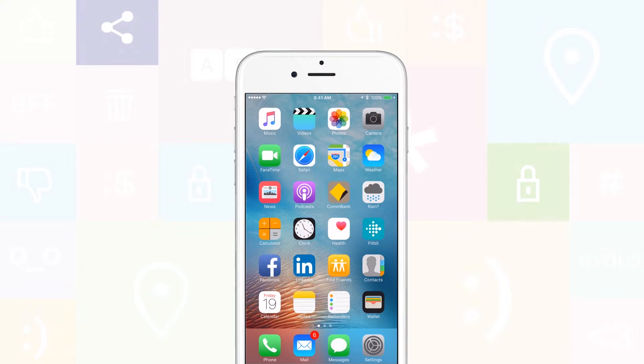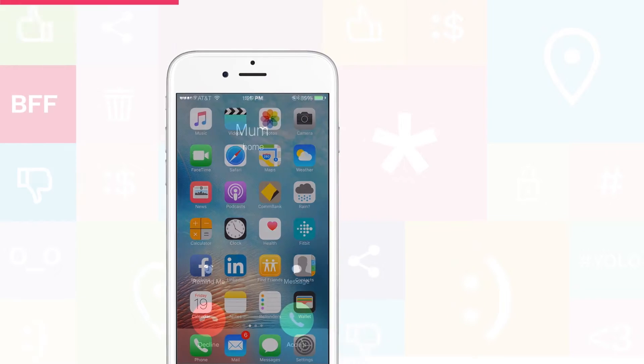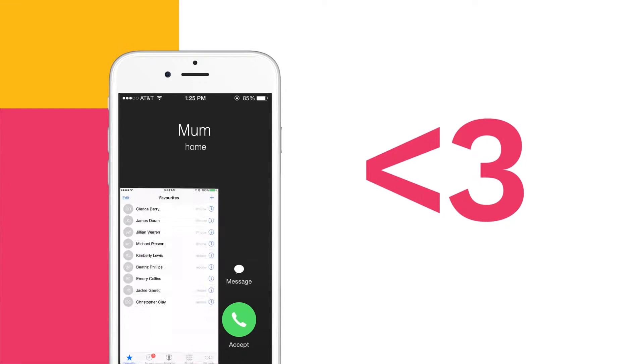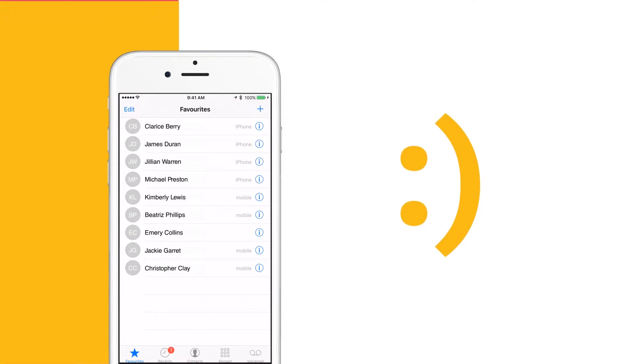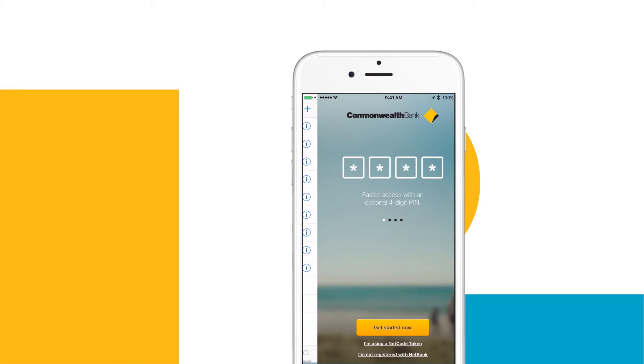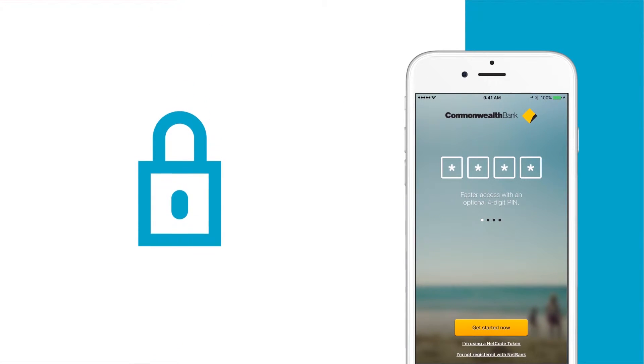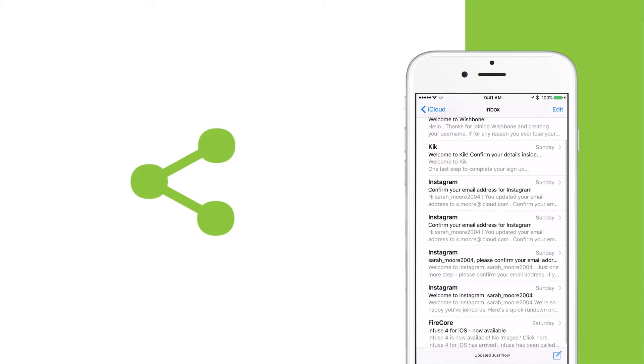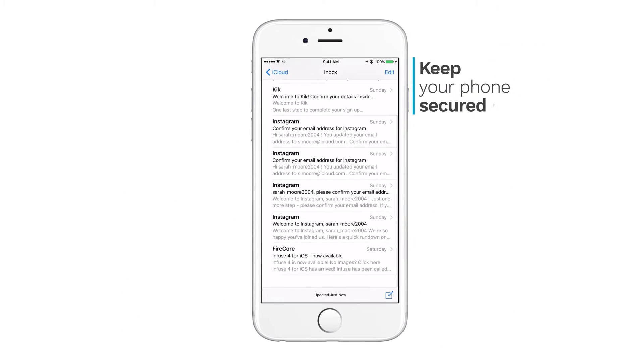Your iPhone is a gateway to your entire life. It connects you with your family, your friends, your banking, and your email. That's why it's important that you keep your phone secured.